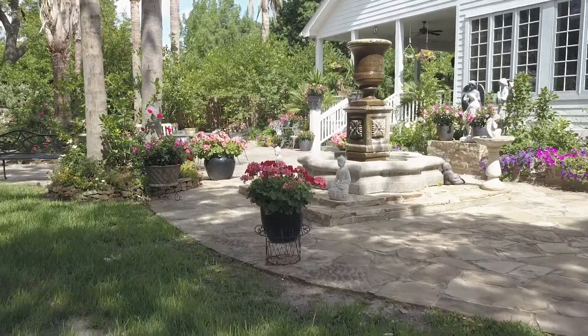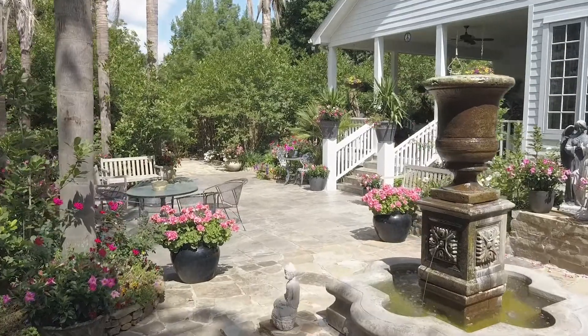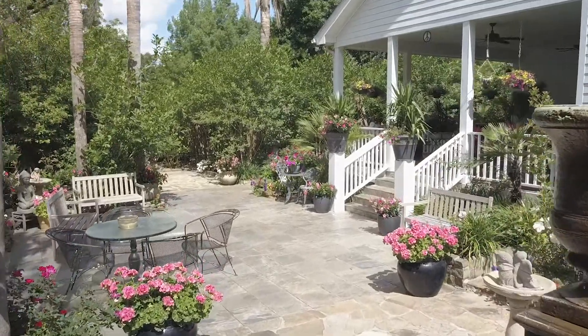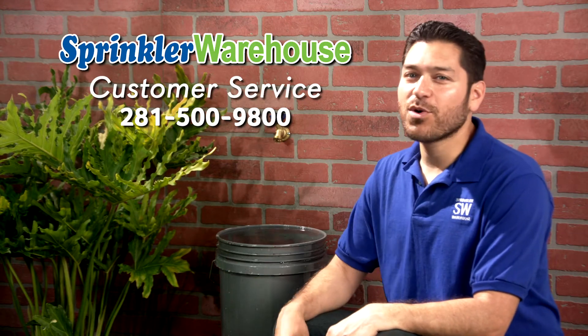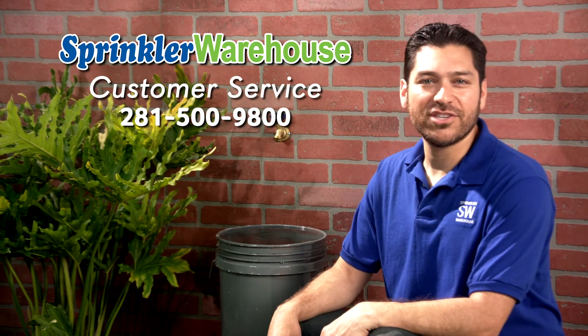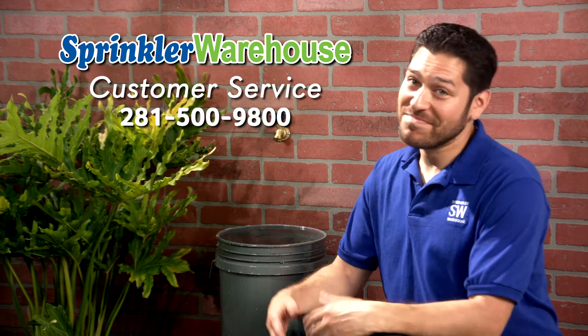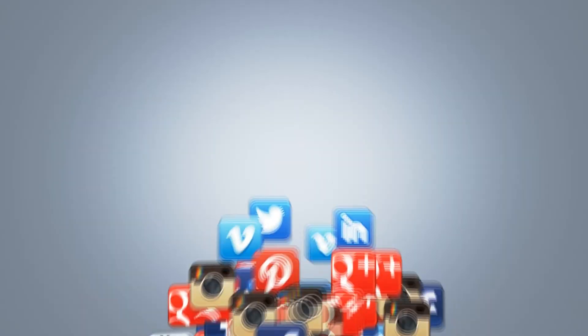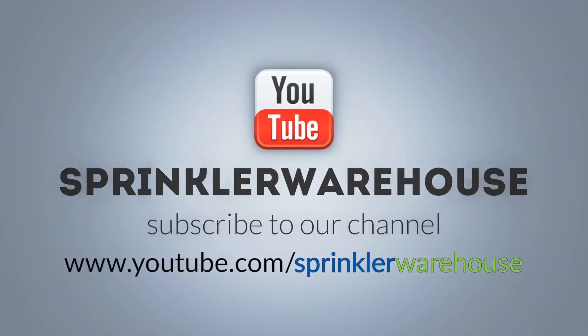Remember, Sprinkler Warehouse has everything for your irrigation needs, so that your trees, lawn, flower beds and gardens are lush and beautiful. If you have any questions about our products, give us a call or chat with one of our amazing customer service agents on sprinklerwarehouse.com. They really know their stuff and they'll get you squared away. Please subscribe to our YouTube channel to get the most out of our user friendly shop and compare web store. For Sprinkler Warehouse, I'm Alfred Castillo, your Sprinkler Warehouse Pro.